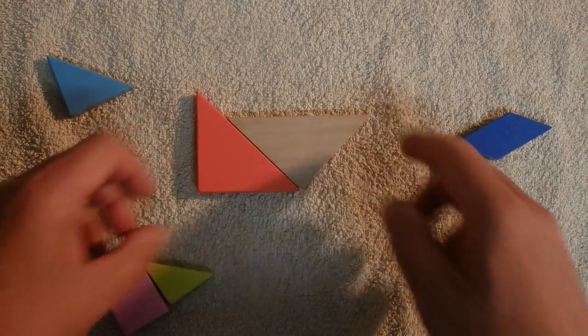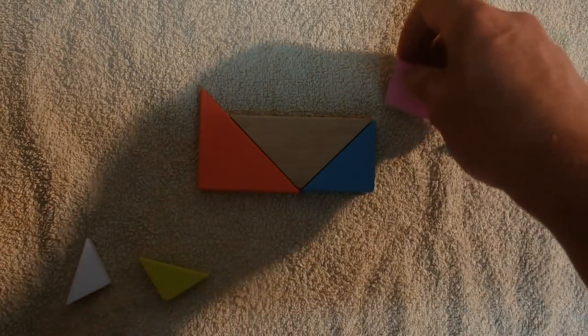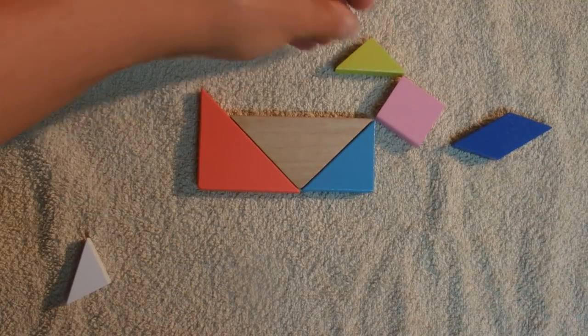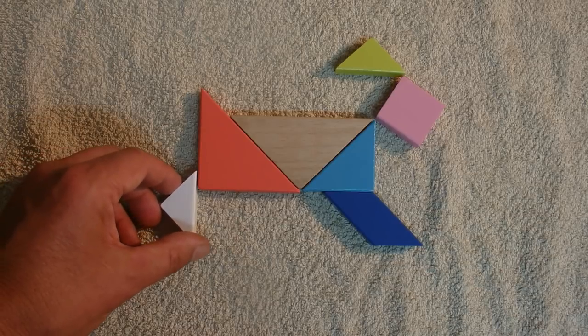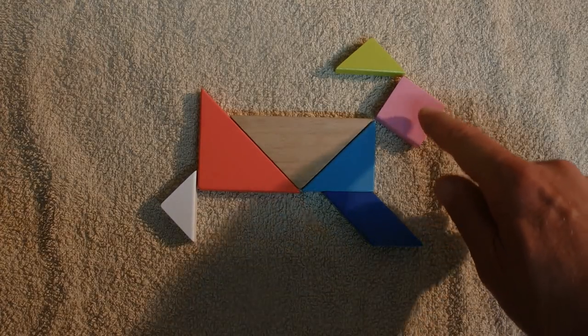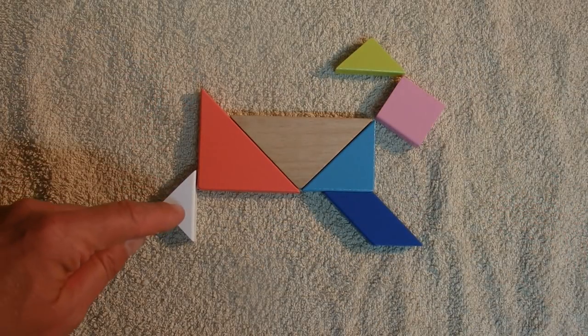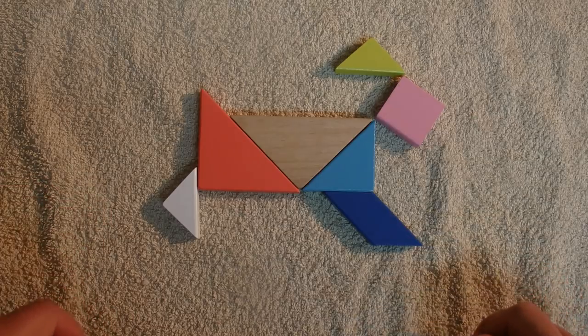The next one I'm going to make is a dingo — just really a native dog, the wild dog of Australia. There's the head and the ears, the front legs as the dog runs along, some back legs as well. So it's a dog shape — I'm calling this the dingo. There's the head and the ears, the front legs, a little tail, and the back legs. Dingoes are found mainly in the top half of Australia, out in the deserts and around the warmer climates, and they hung around with the Aboriginal people well before European settlement.